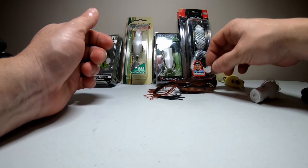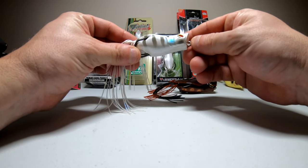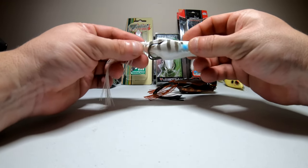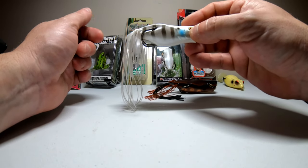I also got it in the white color — it's just white with some gray stripes, a little bit of blue, and a white mouth. So I've got a light color and a dark color. Again, this is the Jackaw Gavacho popping frog.